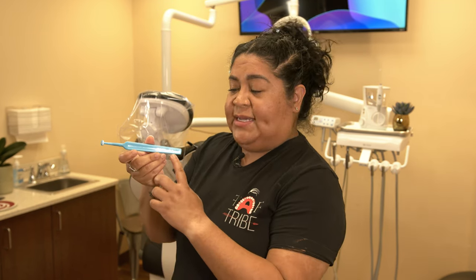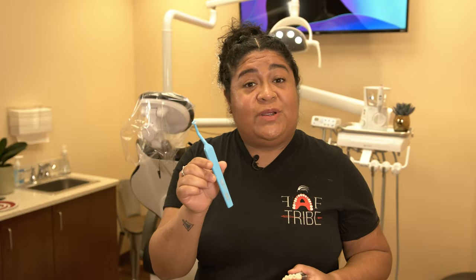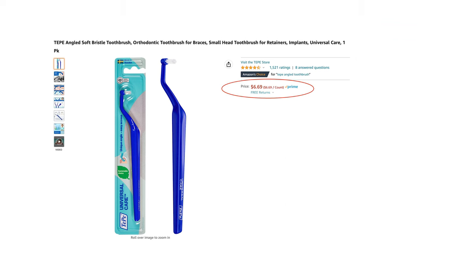After about a week, or whenever your doctor recommends, start using your Waterpik as instructed. I love receiving feedback and tips from my patients, and I have two amazing gadgets I'd definitely recommend. The first one is this angled toothbrush from the brand TePe — not sponsored, but maybe one day. You can get it on Amazon for about $8.